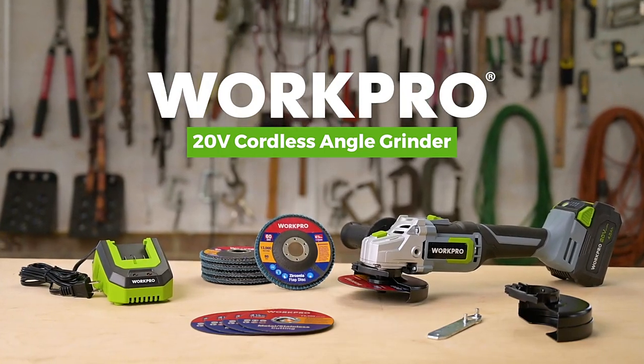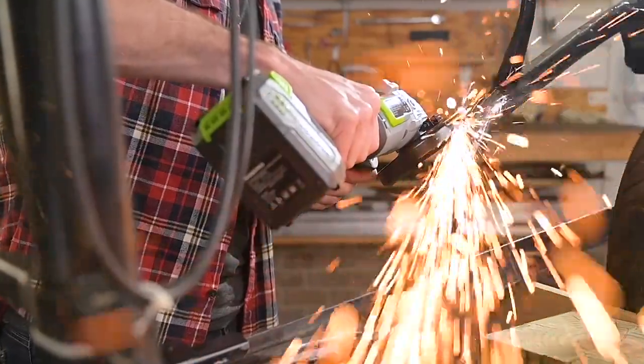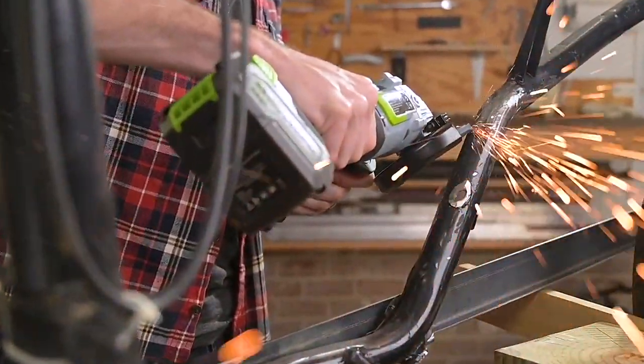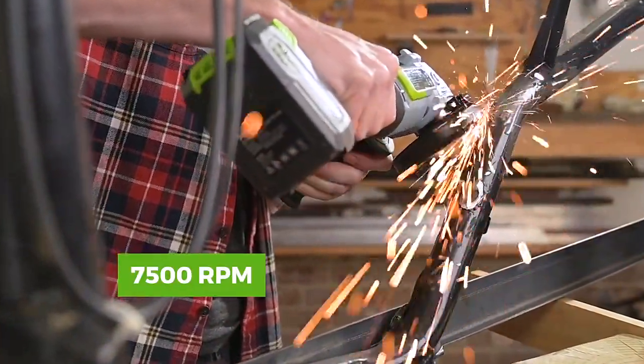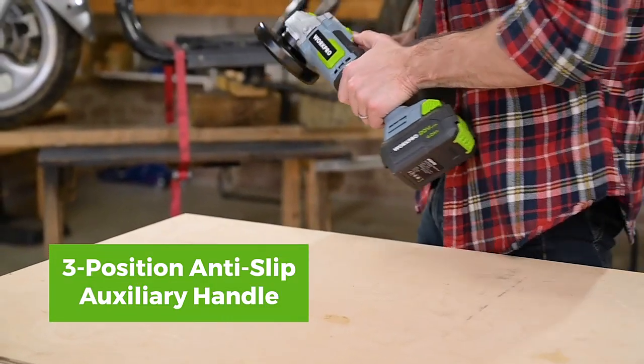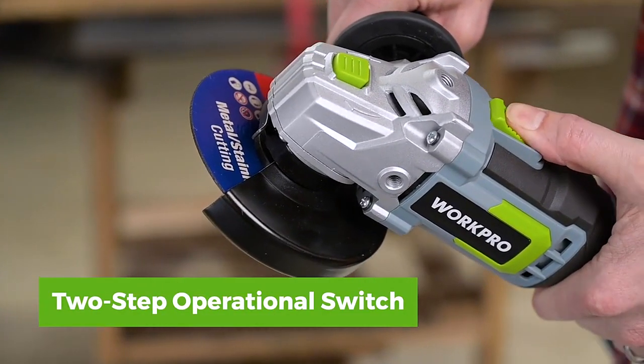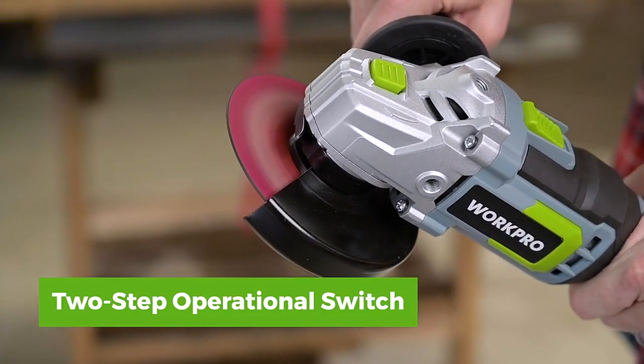Introducing the 20-volt cordless angle grinder from WorkPro. It is designed to give you maximum momentum and agility with a powerful speed of 7500 RPMs. The grinder has a rubberized three-position anti-slip auxiliary handle and a two-step operational switch that delivers the ultimate comfort and control for the toughest of jobs.